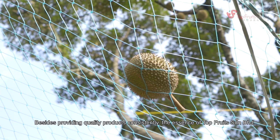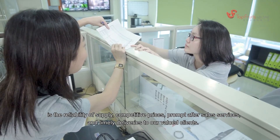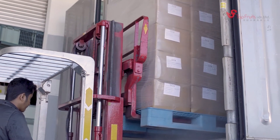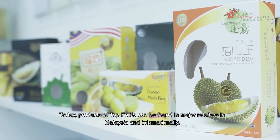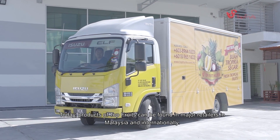Besides providing quality products consistently, the essence of Top Fruits Sdn Bhd is the reliability of supply, competitive prices, prompt after-sale services, and timely deliveries to our valued customers. Over the years, Top Fruits has achieved numerous awards and certificates. Today, products of Top Fruits can be found in major retailers in Malaysia and internationally.